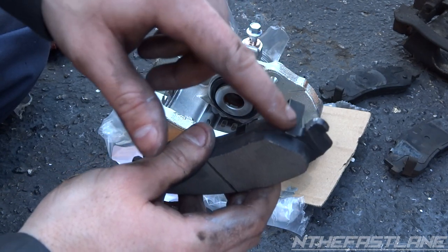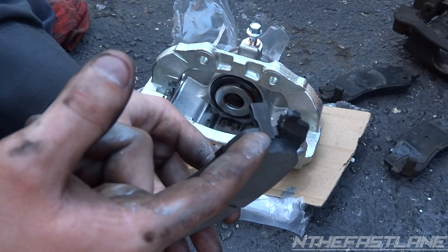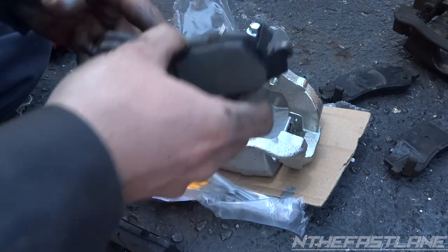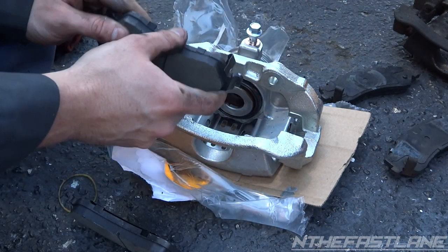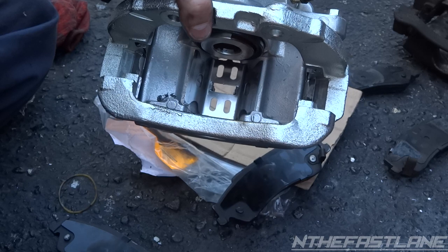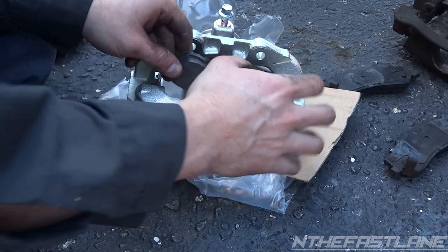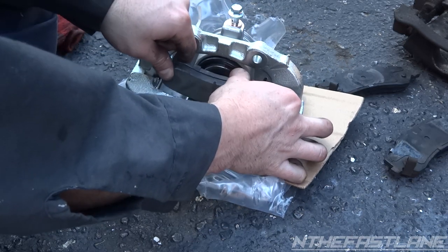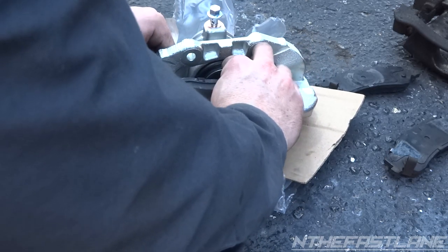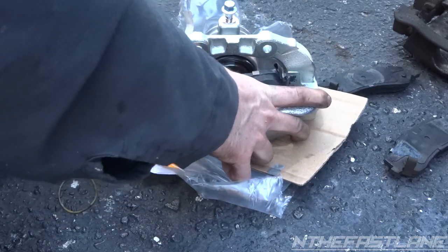Now we're going to take our pads. The one with the telltale — the little noise maker — basically just lets you know when your pads are getting low. It scrapes on the rotor as it spins and makes a screeching noise. This goes in the back because that's the only way it can fit. Right before we put these pads in, I like to put a little bit more anti-seize right here on these two because the tops kind of slide on them. Stick this one in like this and then push down — you got to keep them level or else they're not going to fit properly.